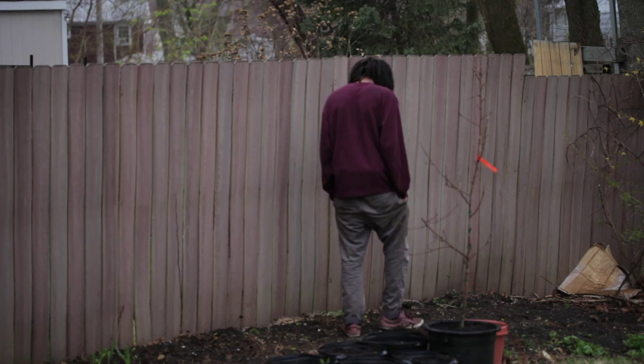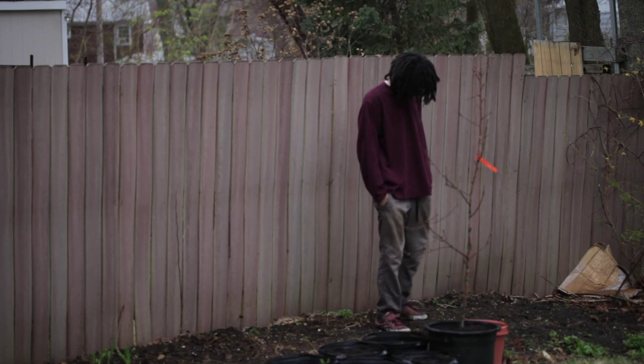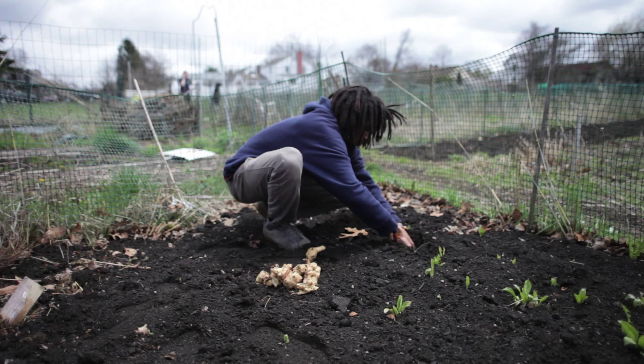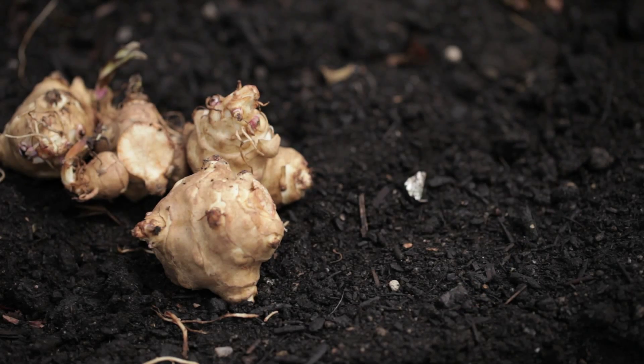I planted them in two areas. One area I actually planted in the same spot as last year, where I yielded the 12 pounds - that's on the side of my backyard towards the fence. And the other Jerusalem artichokes I planted in the plot, at the beginning part of the plot when you enter it.